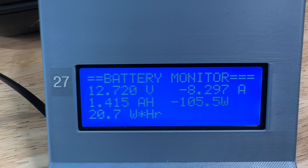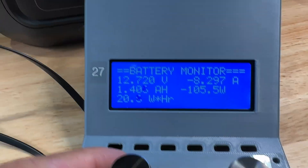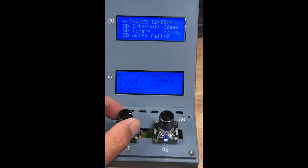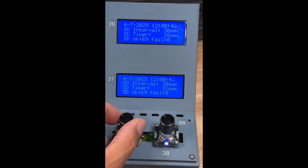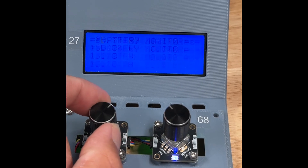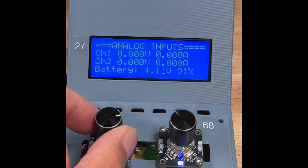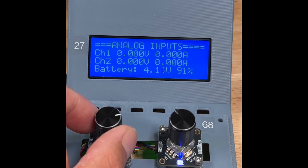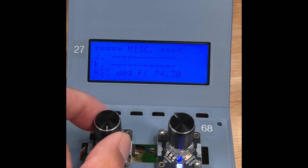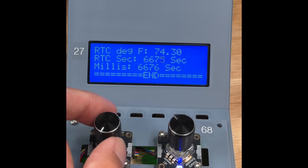The lower screen has a bunch of information you can scroll through using the left knob. Right now we're displaying battery voltage, current, amp hours, watts, and watt hours. As we scroll to the top of the list we end up duplicating what's on the top screen. As we scroll down we get the original battery monitor display, and scrolling further I'm displaying the two extra channels on the power monitor as well as the internal battery voltage.